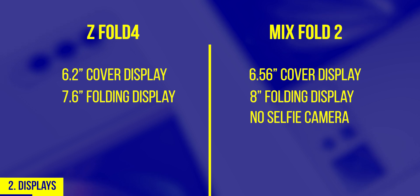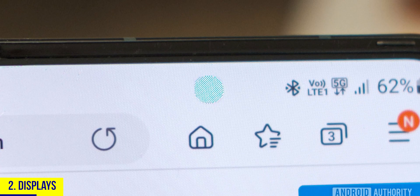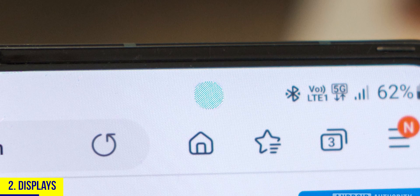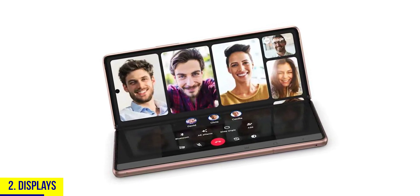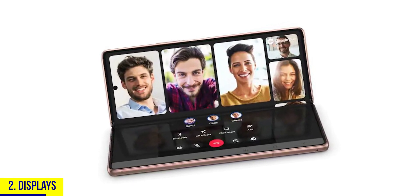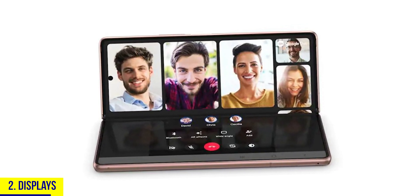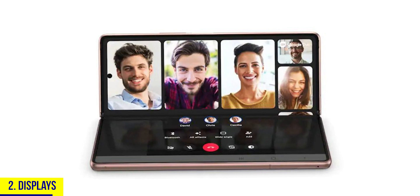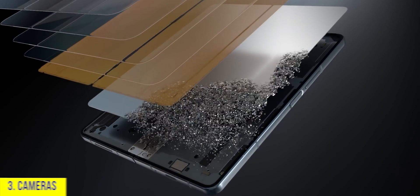However, the Mix Fold 2 does not have a selfie camera on the folding display, while Samsung has one hidden under the display. Even though its quality isn't impressive, it's much better to have it — especially for video calls and Zoom meetings using flex mode, which makes it super convenient. So having a selfie camera is better than a bigger display with none at all. Let's call it a draw.